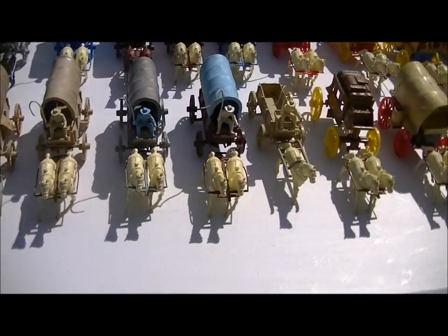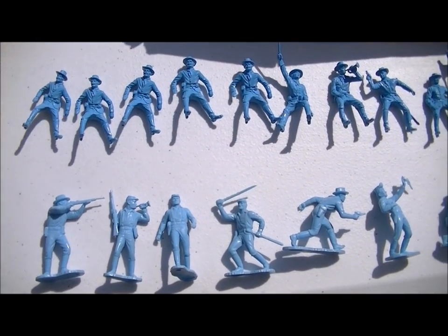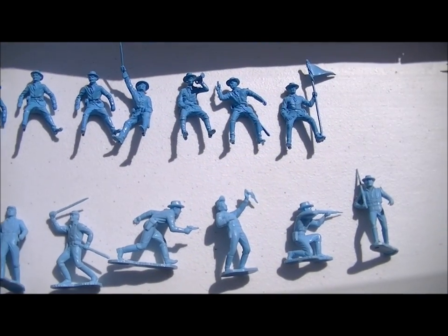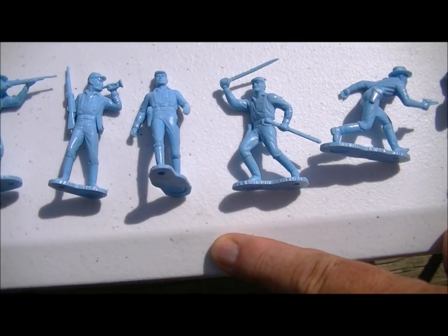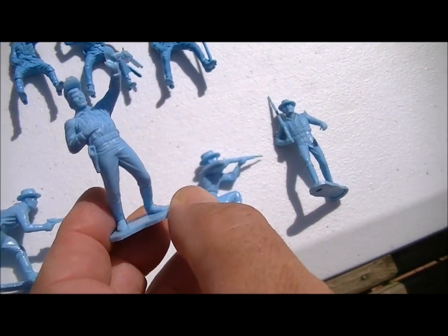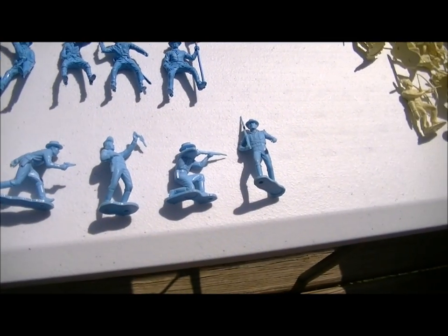Right here is a set of Long Coat Cavalry in a real nice powder blue. The figures right below it were never released in this color — it's kind of like a powdered blue 7th Cavalry. I had to acquire them a couple of months ago.